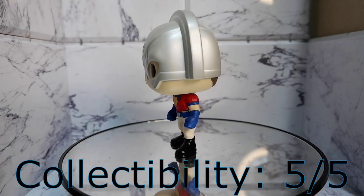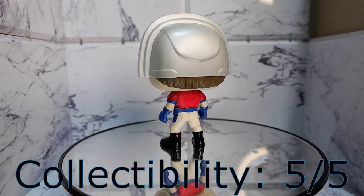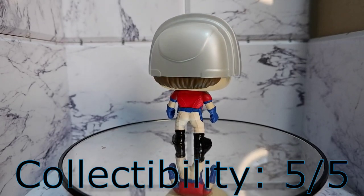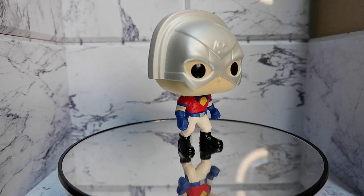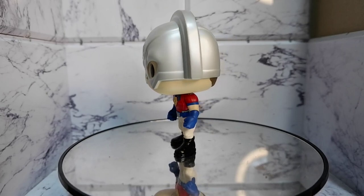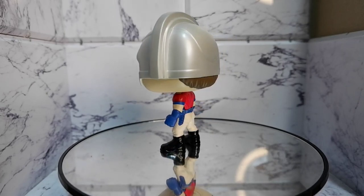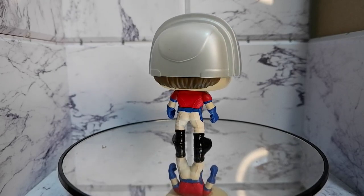Collectability: 5. Peacemaker is being played by John Cena, and John Cena is always someone who is popular among fans. This character is going to generate a lot of memes. And of course, we all know that Peacemaker has his own TV show. So I'm betting that this Funko Pop is going to go up in value.